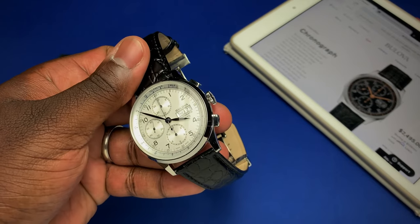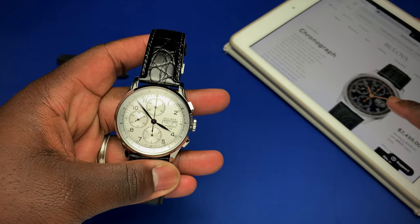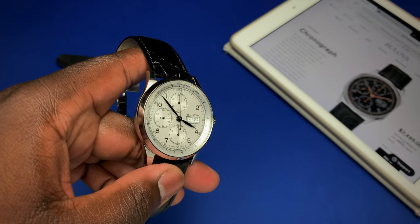These chronographs come in an option of two versions: a black and gold version as pictured over here to the right, and this silver dial version here that's in my hand for review.